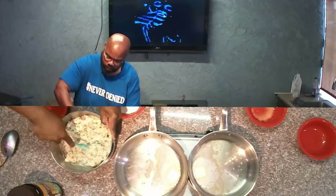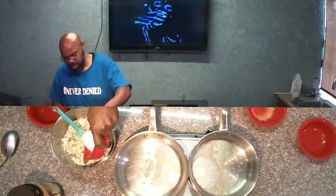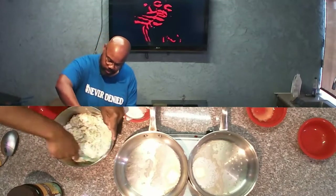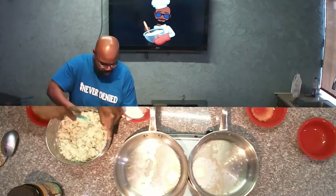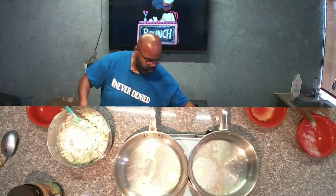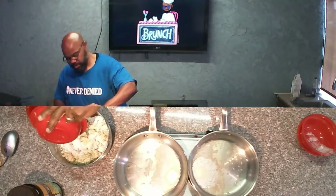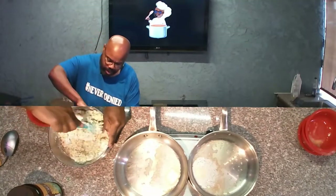Again, these are just leftover mashed potatoes. We're going to put in a little bit of flour — about a quarter cup or so — to get that to bind and play nicely with each other. Let me get all that egg in there and go ahead and mix that up.